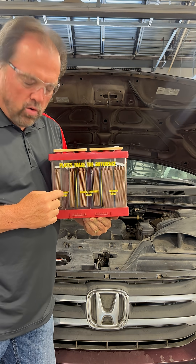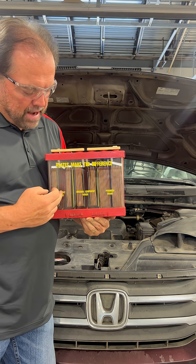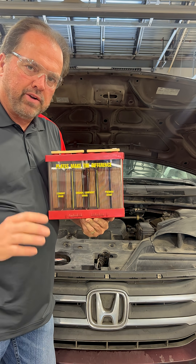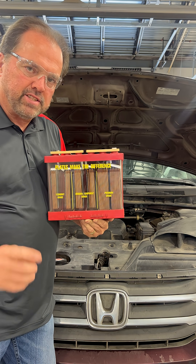I had a viewer ask me what type of battery should they get. Well, I've got a trainer here that we use at the Technical College where I'm the director. We train about 450 automotive and diesel technicians a day.